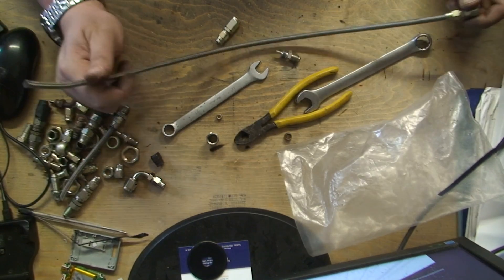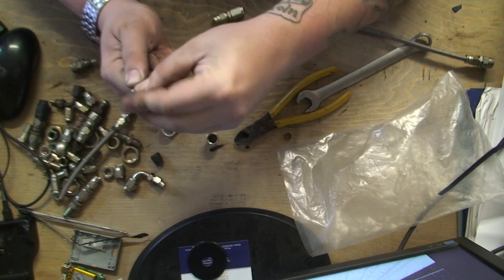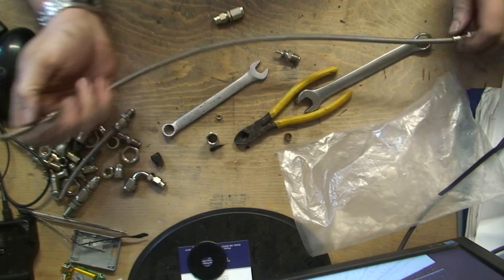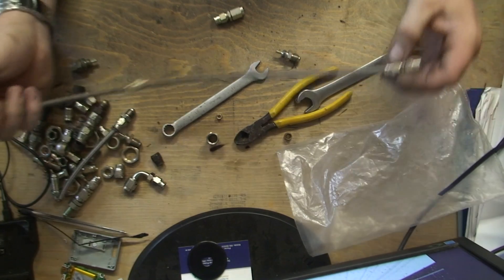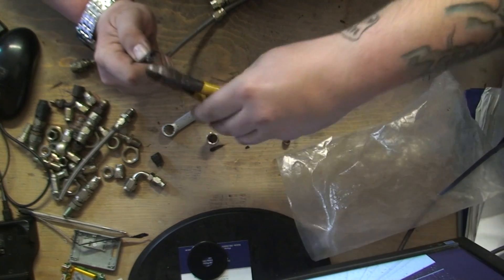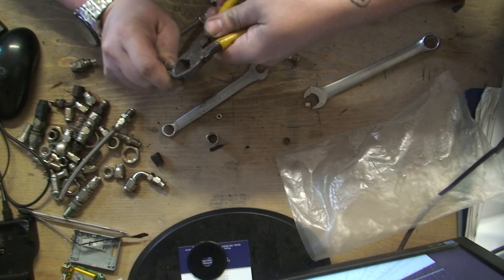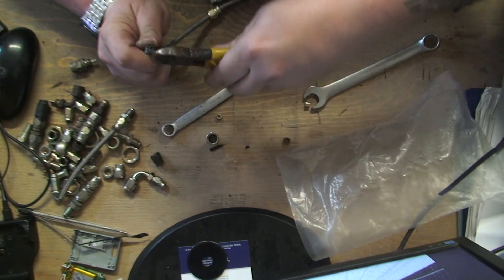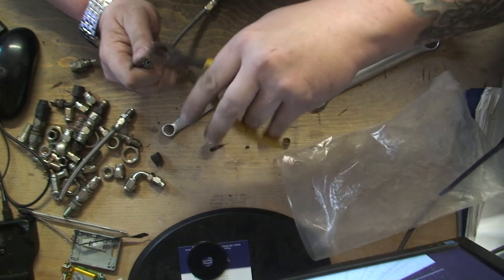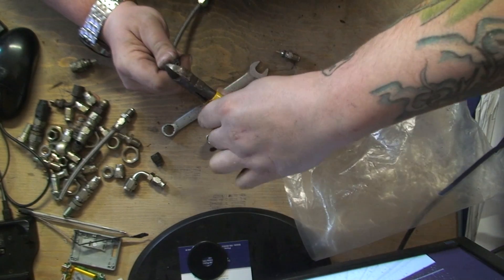So that's one end in. I'm going to do the same with the other end. Before I do any cutting I'm going to slide my little connection down first. Again, peel back a little bit of it - not too much.